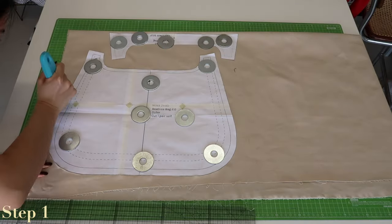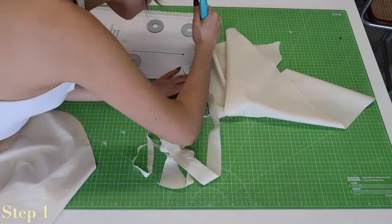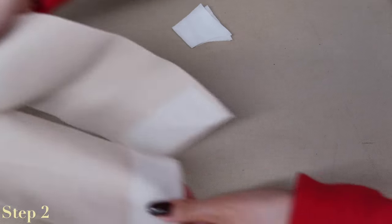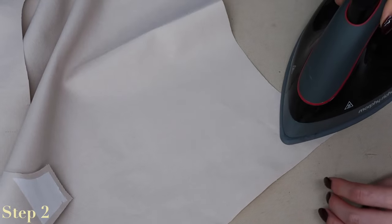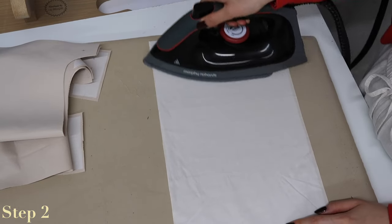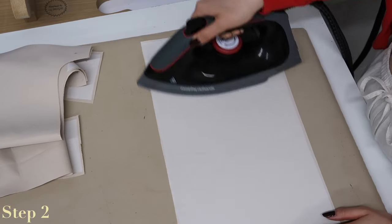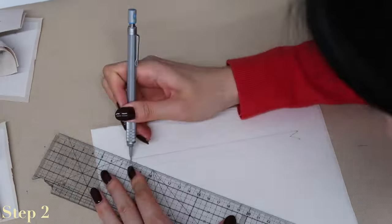Step one: cut out all of the pieces onto both fabrics and interfacing pieces, following the cutting instructions on each piece. Mark all drill holes and notches. Next, fuse all of the interfacing pieces onto the corresponding fabric — interface the tops of the outer pieces and both ends of the straps. This is to back the eyelets and the pocket bag. The interfacing is cut with a 0.5 centimeter seam allowance so it should be smaller than the fabric, to remove bulk. Finally, mark the zipper placement onto the back of the pocket bag.